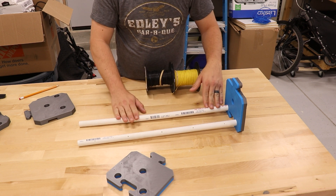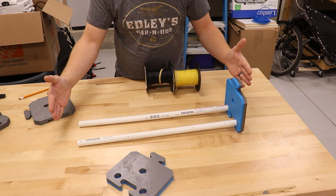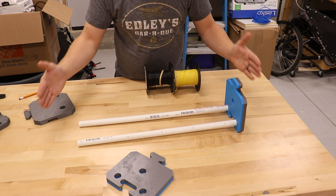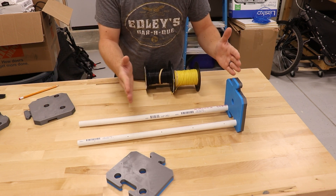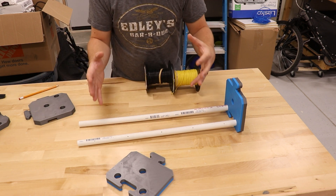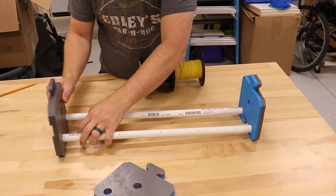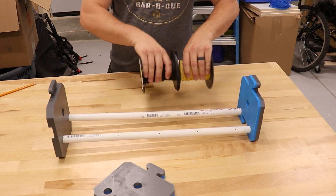I've cut two pieces of PVC pipe and the cool thing about this design is that I can cut the length of these PVC pipes however wide I need to fit however many spools. If you only have a couple of spools to store, you can cut them really short, or you can make them longer if you need to store more. Then you just slide these into the opposite side and you've created a spool rack.